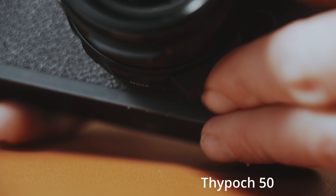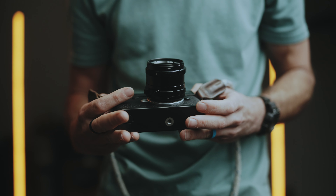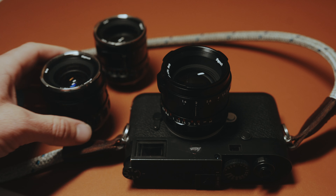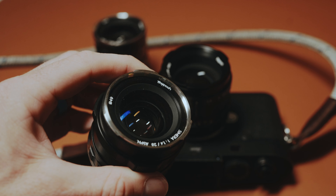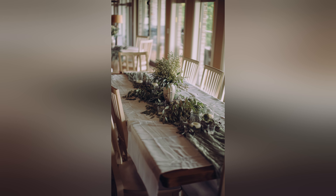One key change that's going to get people to pick this lens up is that they got rid of the infinity lock — something people complained about with the last two lenses. Thypoc is so quick to listen to their customers that they not only changed the infinity lock, they eliminated it entirely and put a normal focusing tab on instead. They also matched the end cap of the lens, so it's now black on black instead of silver on black. The fact that Thypoc listens and acts so quickly tells me they're going to be a great company moving forward.